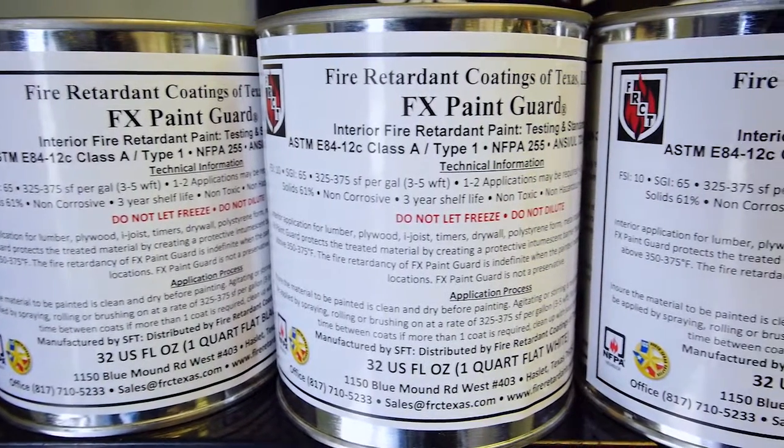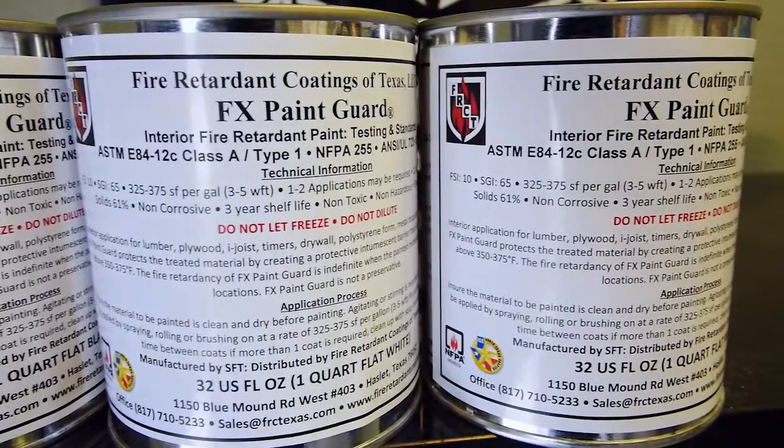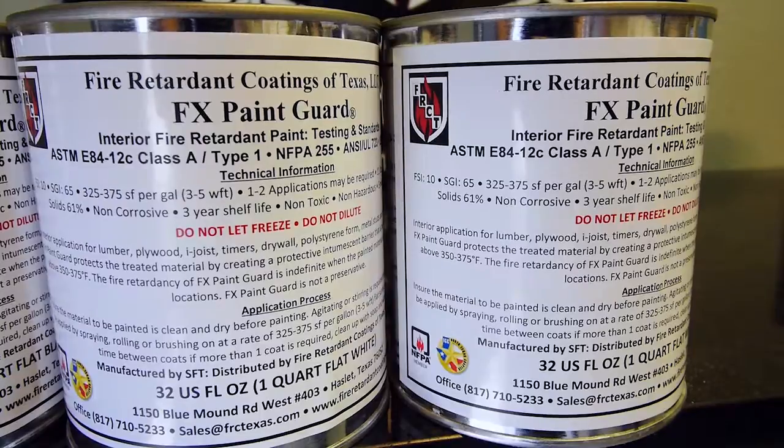FX Paint Guard is an intumescent paint. It's a Class A fire retardant product. One gallon does approximately 400 square feet. It's available in white, black, tan, and gray. It's a latex water-based flat paint.